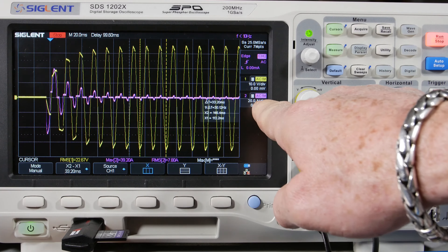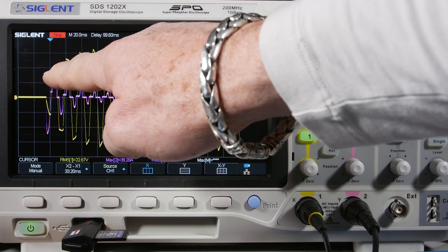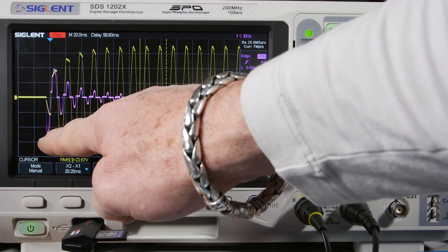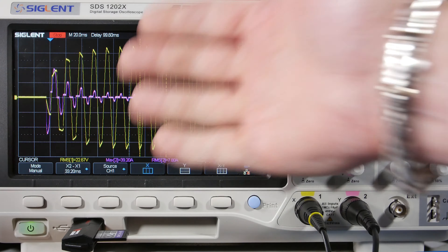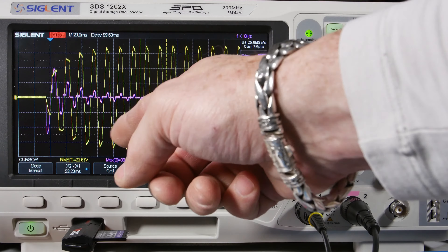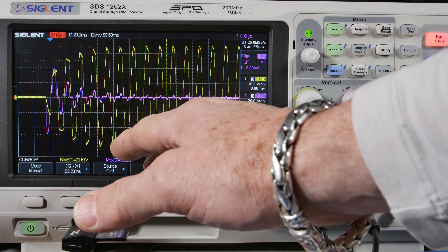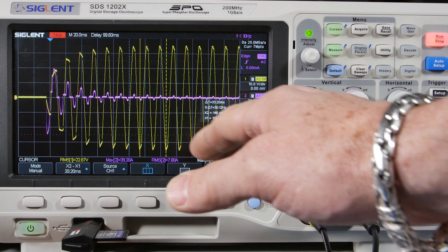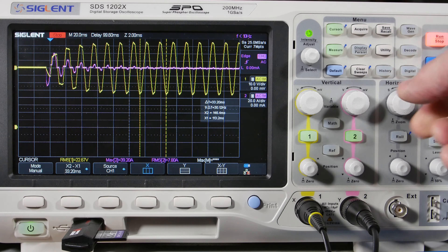Much like what we saw on the primary side, except now we're at 20 amps per division. The positive pulse reads 39.2 amps, and wow — the negative one is 5, 10, 20, 40, 50 — about 50 amps negative. Same shape but bigger. We don't have the transformer magnetizing current here, but the capacitor charging current is so large it looks pretty huge. Let me zoom in for a closer look.